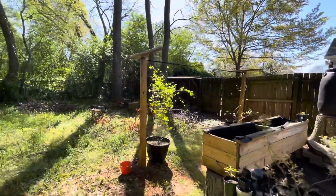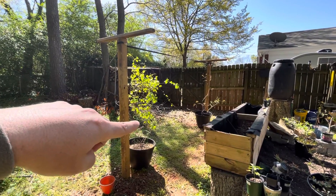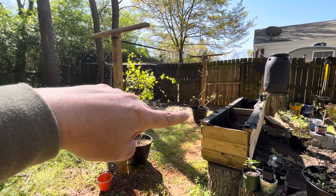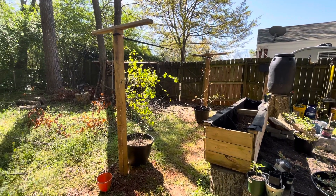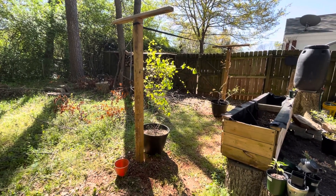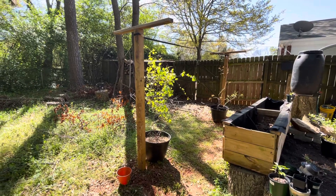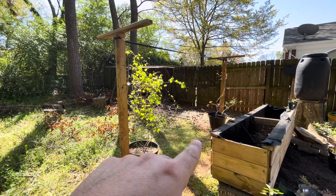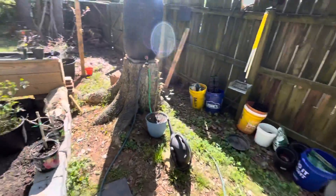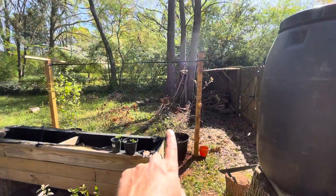New addition here — a grapevine trellis, which is really awesome. I'm excited about that. I've got a third-year muscadine and a third-year katawba. I'm trying to figure out how I want to plant them. I'm thinking I'm going to move the muscadine to a different place in the yard — those are native here in the Southeast and I think they'll grow a lot easier just in the ground, even on a fence with less sun. So that one may go somewhere else. The katawba will stay there.